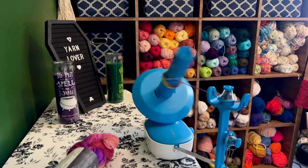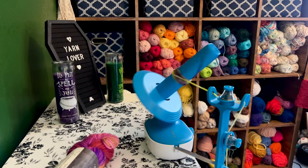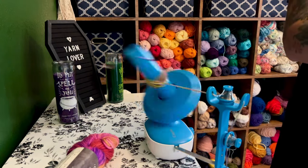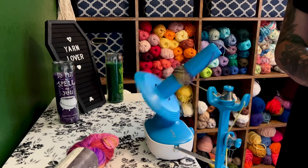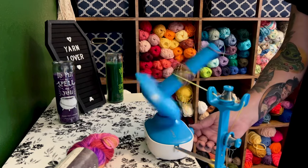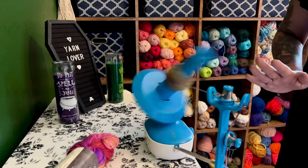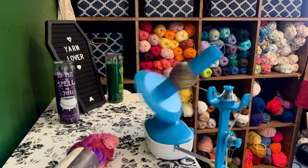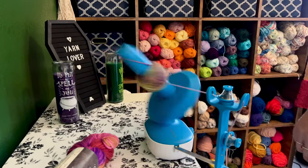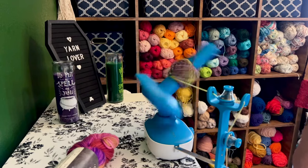I went ahead and turned it on and it is now slowly wrapping. We're gonna go a little faster here. I do have my swift off to the side and I'm keeping an eye on it to see how that's doing — looks pretty good. I'm going to try going a little faster now. It has a built-in feature where it'll stop winding if there are tangles. I can see all of the little springs moving in and out. We're going to wind up this skein of yarn and see how it goes.